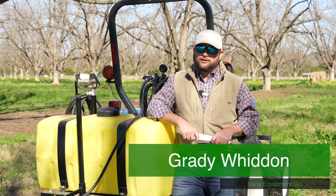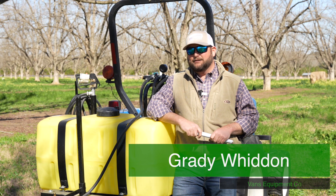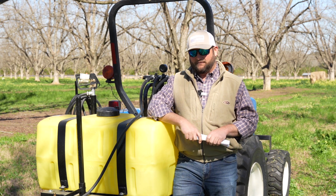Hey, I'm Grady Whidden with Vans Equipment Company in Moultrie, Georgia. We design and manufacture sprayers and nurse tanks for residential use, agriculture use, hunting clubs — you name it, we've got a sprayer for it.